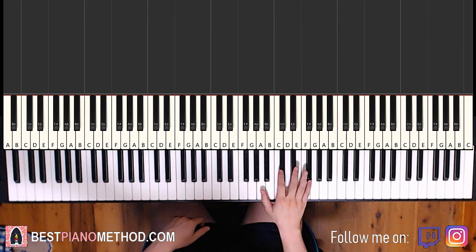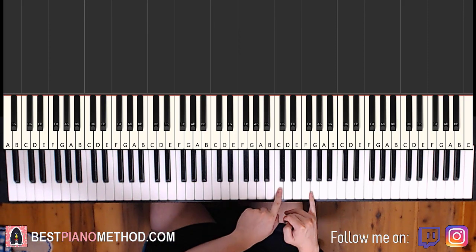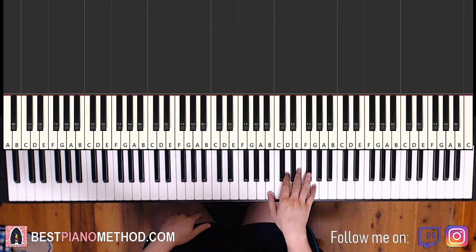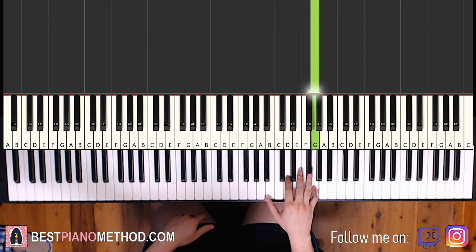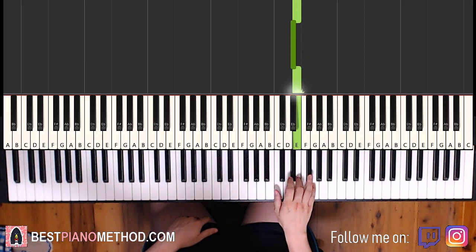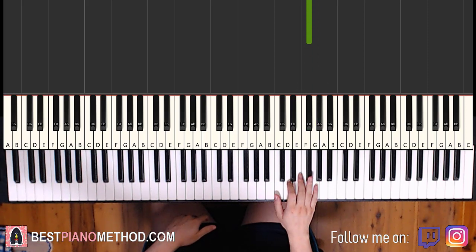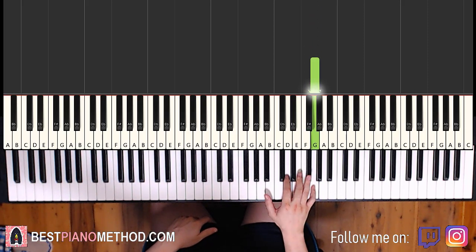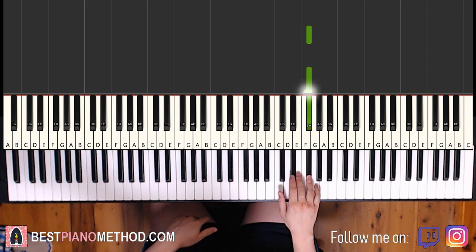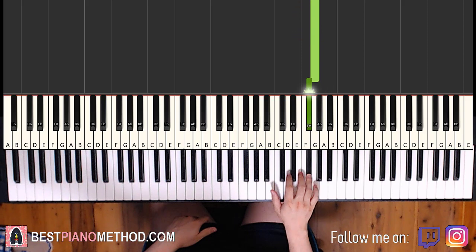The first part goes like this. Right hand starts on the G up here — middle C is here for reference, go up an octave to C, G right here. It goes G and then two F sharps, then E, D sharp, E, G, and then two F sharps. That's it for the first part. Again: G, F sharp, F sharp, E, D sharp, E, G, F sharp, F sharp.